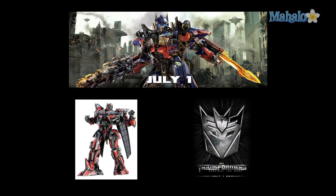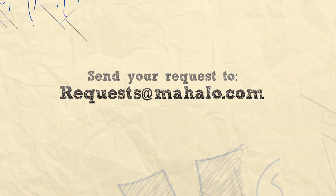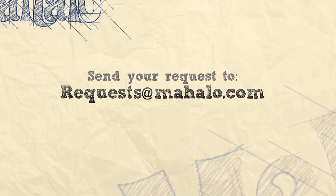Well, that's it for me. Hope my little analysis was informative. If you want to see more design or analysis on a specific poster, feel free to email me at requests@Mahalo.com, and please be sure to rate, comment, and subscribe below.